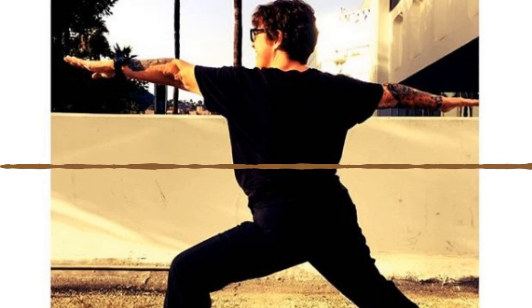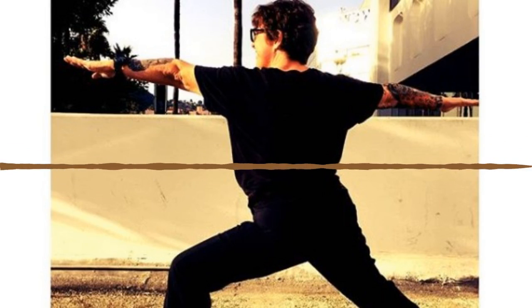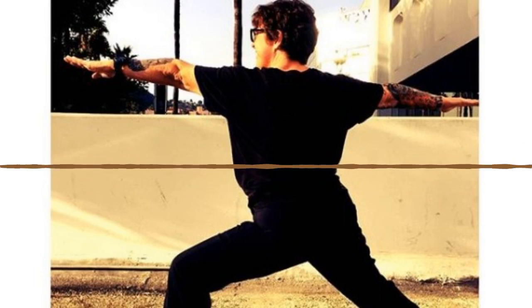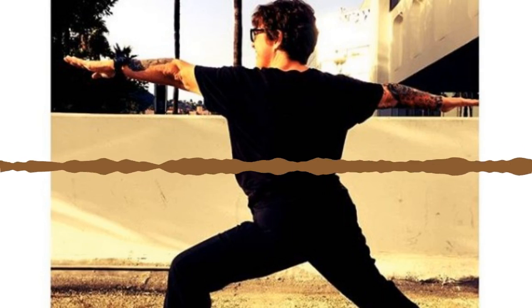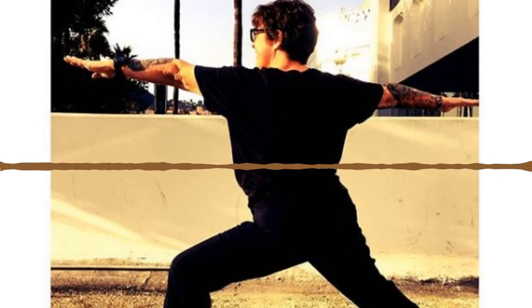Inhale look to your hands. Exhale step your feet to your hands. Inhale halfway lift, exhale forward fold. Inhale chair pose again. Exhale hands to heart center. Inhale hinge forward, exhale prayer twist to the right — bring your left elbow outside your right knee, hands at heart center. Sit hips a little bit lower and lift your heart up toward your thumbs. Look up toward the ceiling or straight out. Breathe in and breathe out.